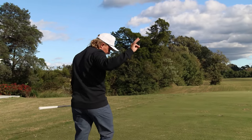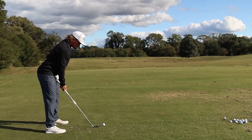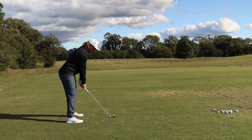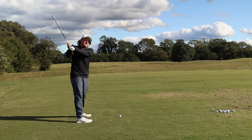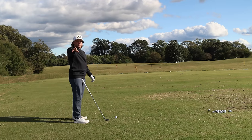Here are the three things we worked on. Number one: posture. I was too bent over the ball, which would cause me to come up out of it. I've talked about this before but Gigi and I worked on it. Shout out to George King.